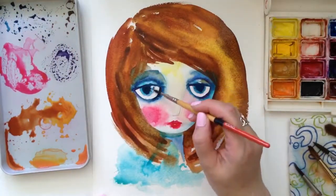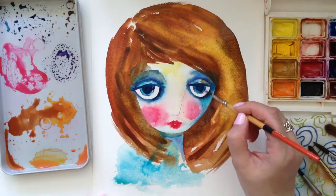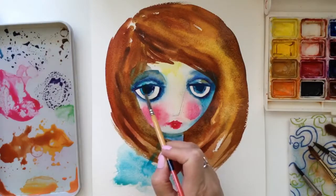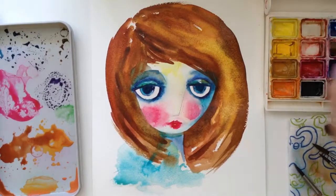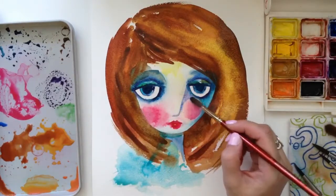For me, most of the fun when painting a character like this is that it doesn't have any symmetry. I actually like that one eye is slightly larger than the other. I think it's just relaxing to paint a kind of a whatever face — wondering what it's going to look like in the end.